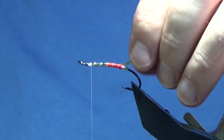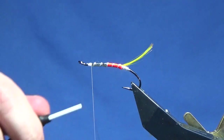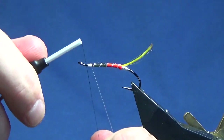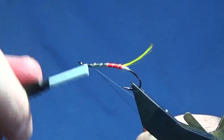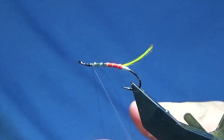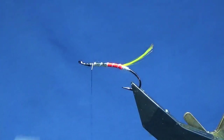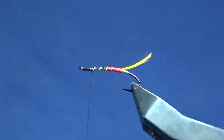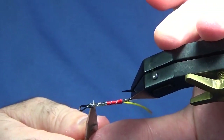At this stage I just want to switch over to a Unithread 8/0 in black. I'm going to come in and tie my black thread up over the top of the white, then trim away the white tying thread and the waste tag of the black. Just take away any remaining white thread.